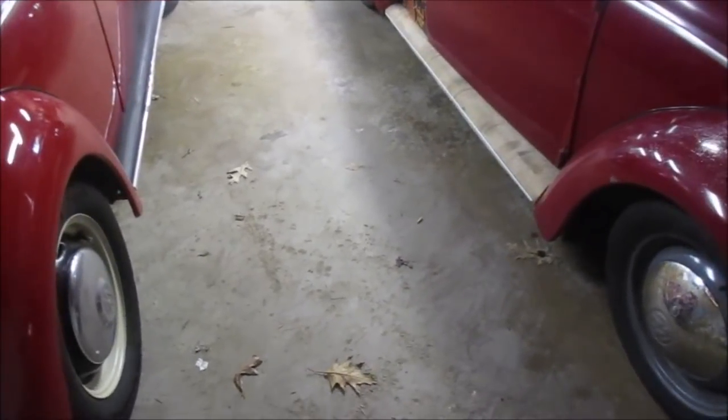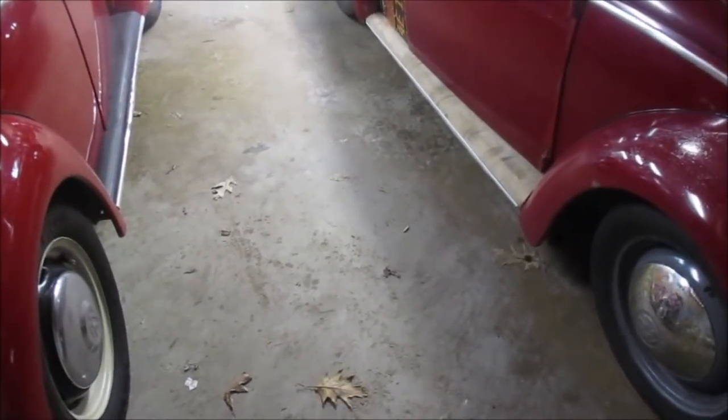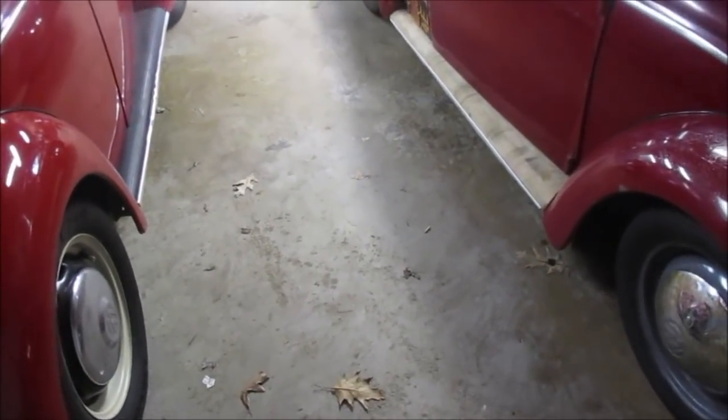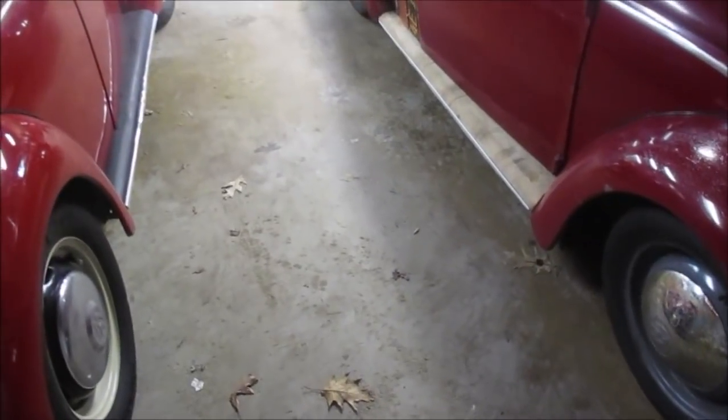Tried and true. Love it. Reliable. Plenty of torque. Plenty of horsepower if you only want to do about 65 or 70 on the highway. That's my reliable Volkswagen motor. Absolutely love it.